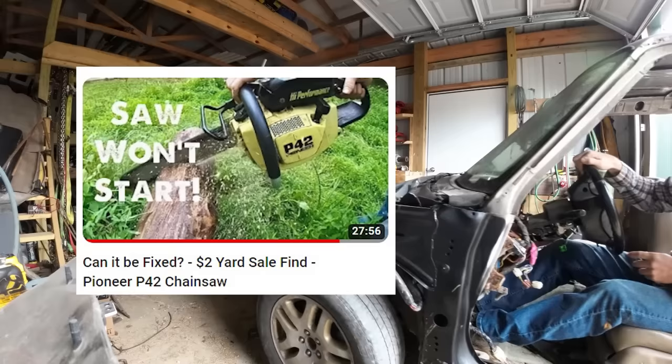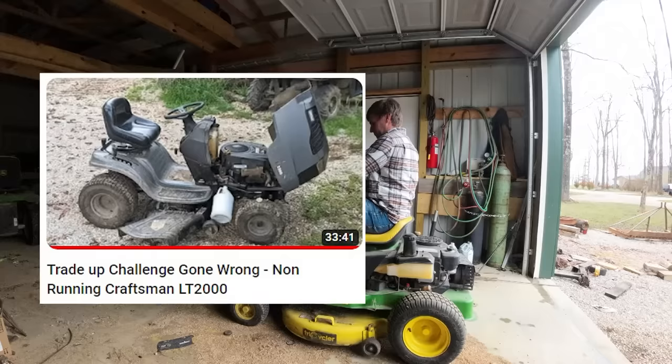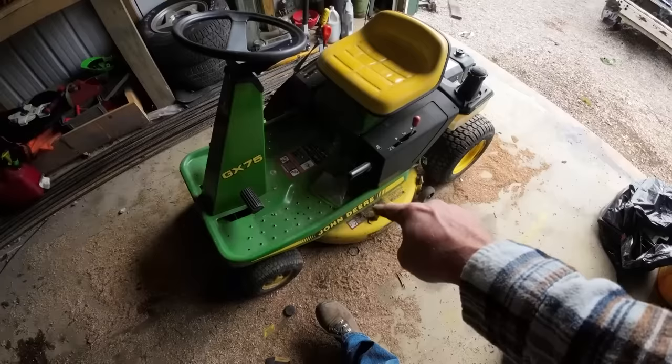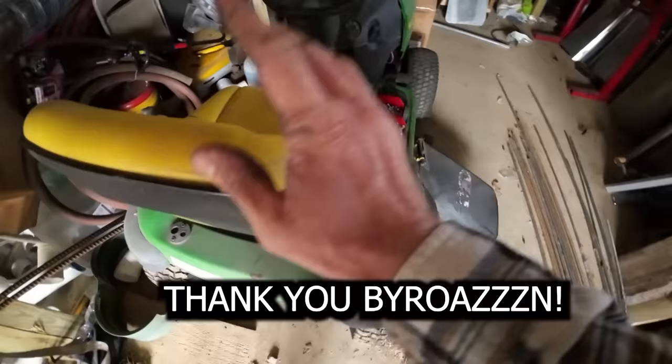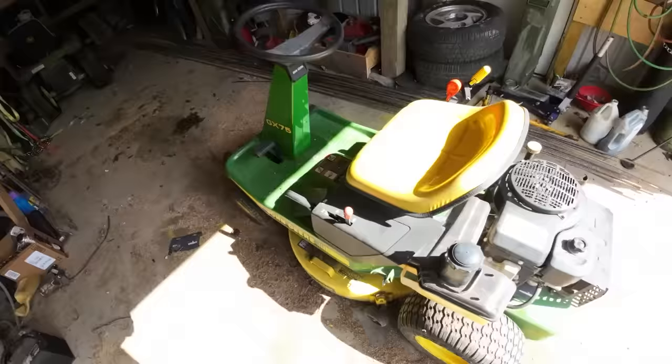Welcome to the channel. This is a continuation of the trade-up series where we take non-running things we find off Facebook Marketplace and yard sales, starting with a two-dollar chainsaw, fix them and sell them, and build off those profits. We went to an L100 John Deere, then an LT2000 Craftsman — more of a learning curve, broke even on that. Now we've got some new things to fix and sell, plus one I actually want to keep around the house. A subscriber dropped one off saying he bought a new one but it wasn't running — we'll try to get that going.